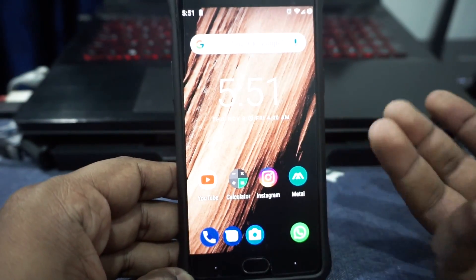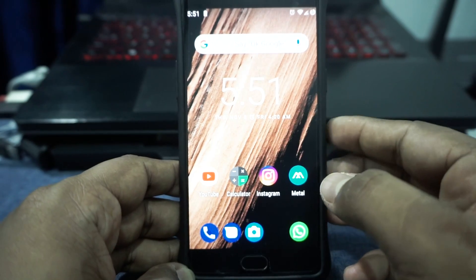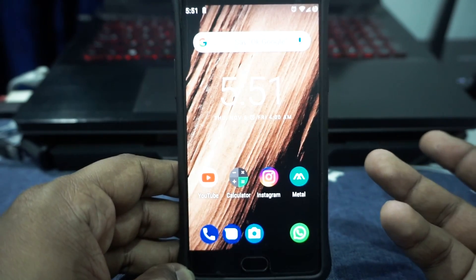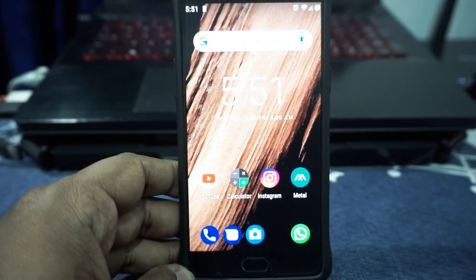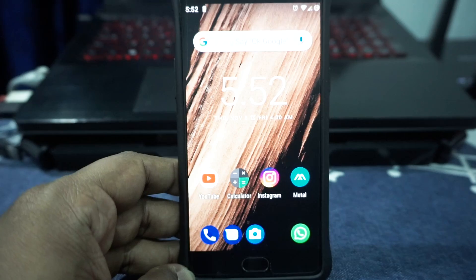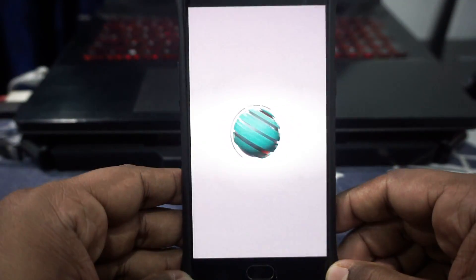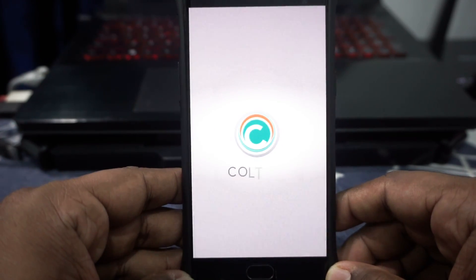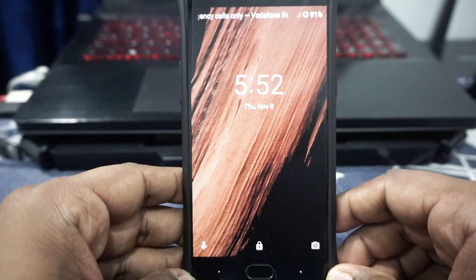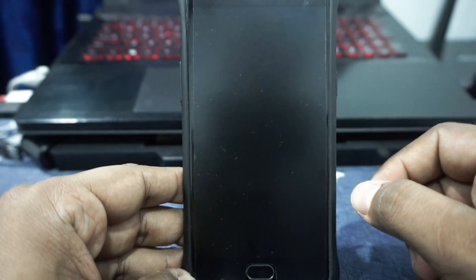The overall experience using this ROM was pretty good. Neither I nor the person currently using the phone had any major issues, apart from the fingerprint issue that required a phone restart. It happened multiple times, which it shouldn't have, but it's not a deal breaker when dealing with a custom ROM. Let me show you the boot animation — it's pretty cool. It is a very detailed, high-quality, high-resolution boot animation, and I'm really happy to see that.